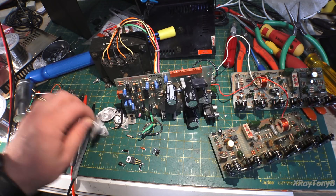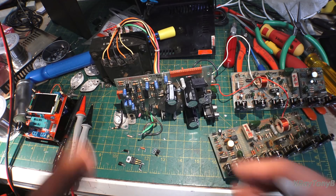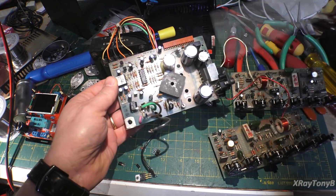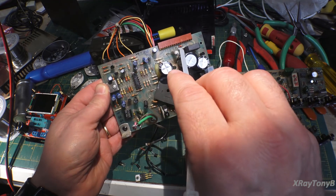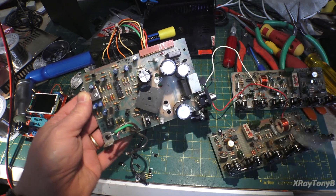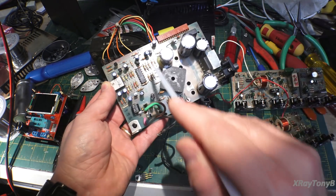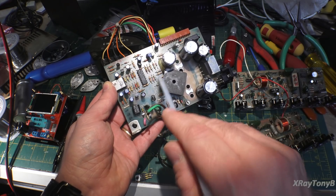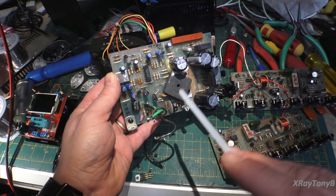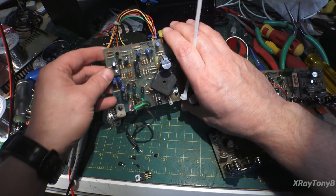Obviously a bunch of these transistors were bad and they're going to get replaced. I replaced the 12-volt zeners — they were reading good, but you never know on those, so I figured I'd replace them in case they got stressed. Tested every single component on here statically — just measured resistances and things. I'm pretty confident this board is completely rebuilt and it's ready to go.